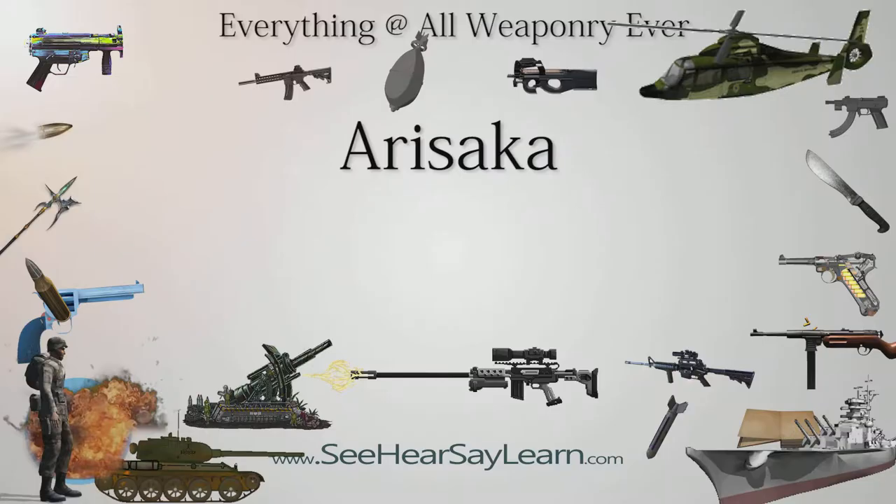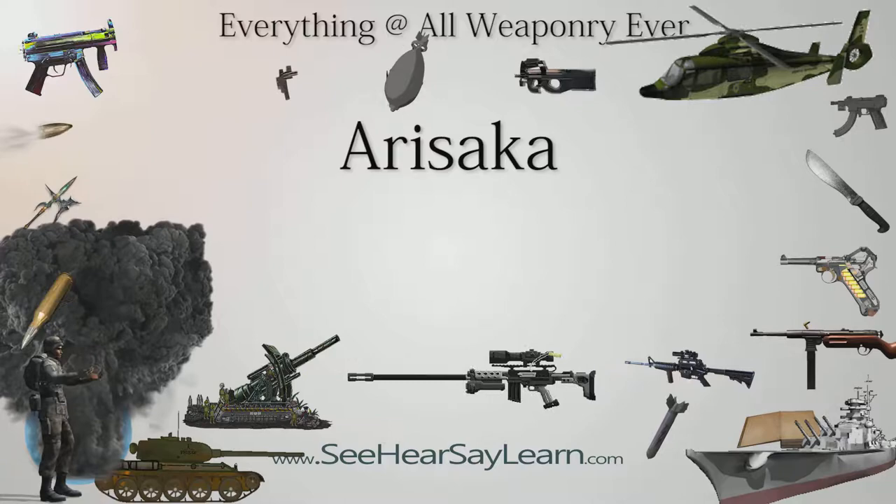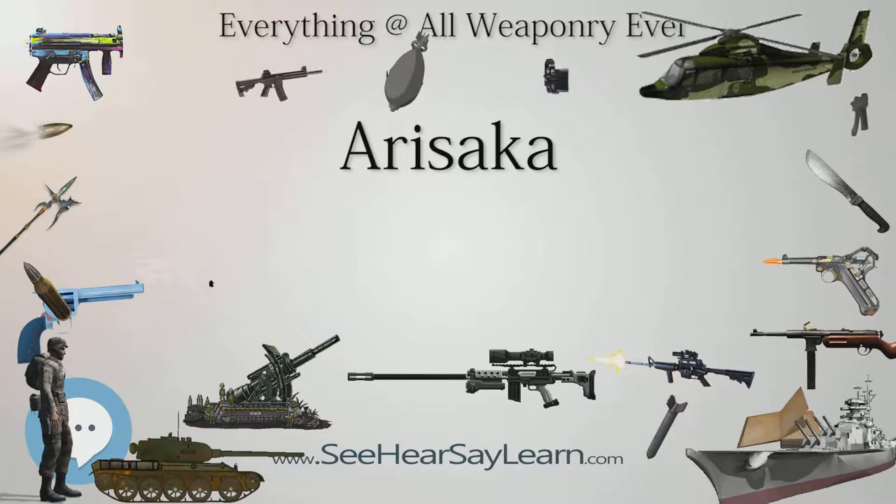The Arisaka Rifle (Arisaka-Ju) is a family of Japanese military bolt-action service rifles in production and use since approximately 1897, when it replaced the Murata Rifle (Murata-Ju) family, until the end of World War II in 1945.